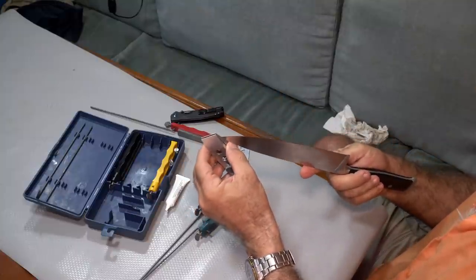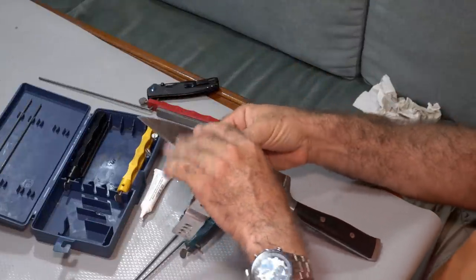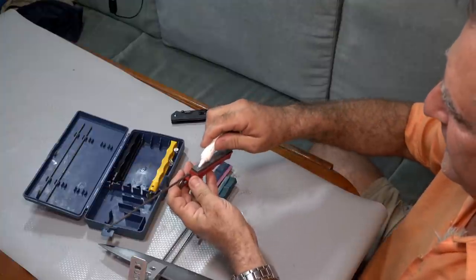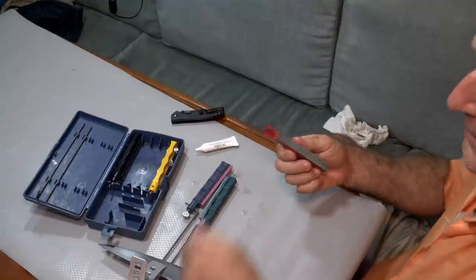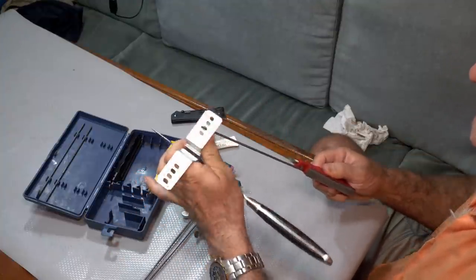So put this in just like the other one. I clamp this one in deeper because it's such a big blade. Then back to the coarse stone first — we'll start working this blade. This one we're going to do at 20 degrees, not 25.